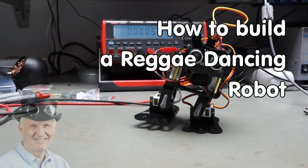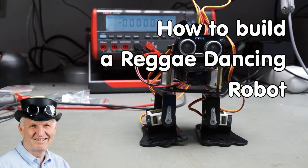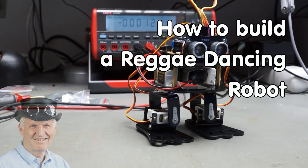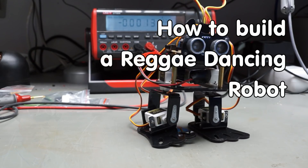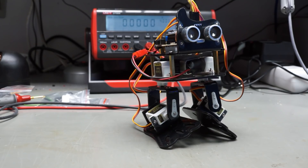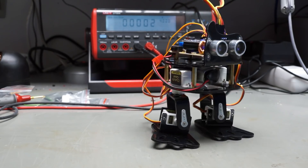Greetings, YouTubers! Here is the guy with the Swiss accent. Today with a very different video. The technical level is very low, the fun for the builder high, and as usual it contains a microprocessor and a sensor.